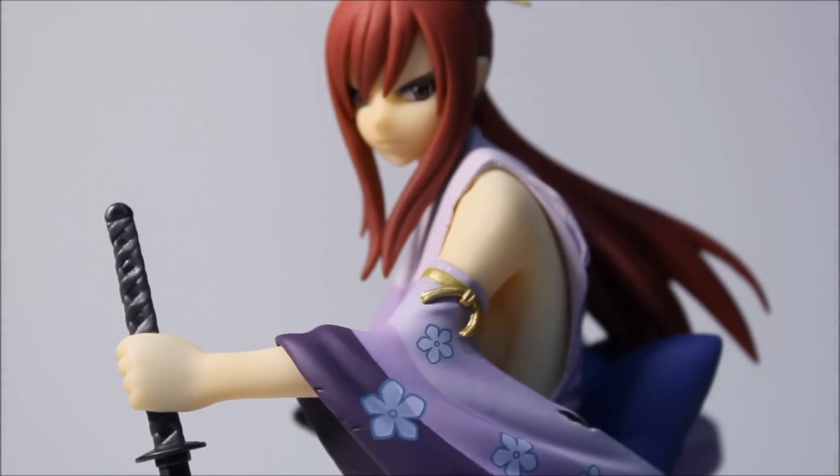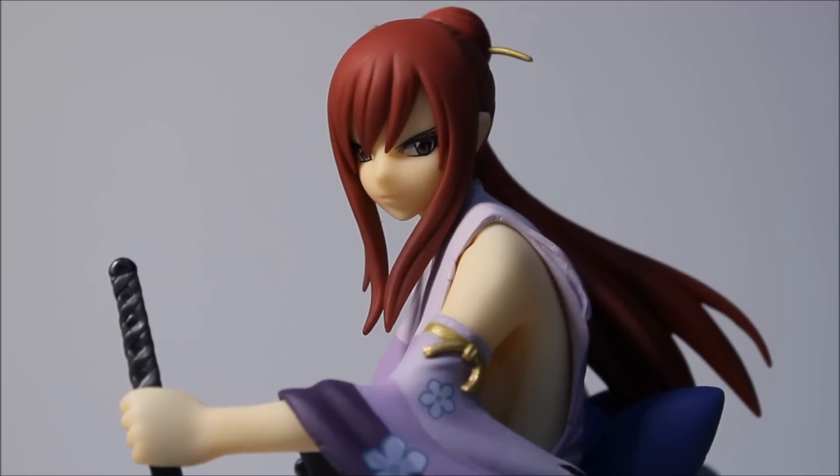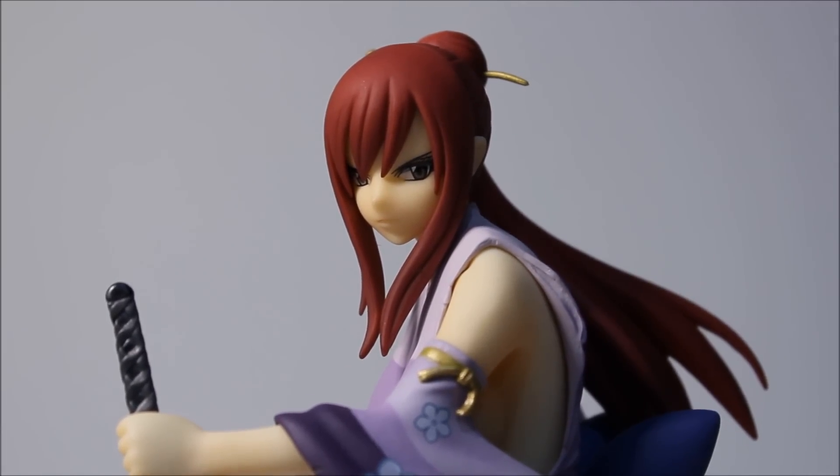The base I'll show you guys in a little bit because I think the base is the best base so far for a Fairy Tail character in general. Let me switch angles for her real quick.